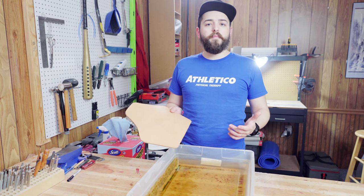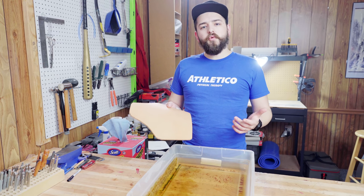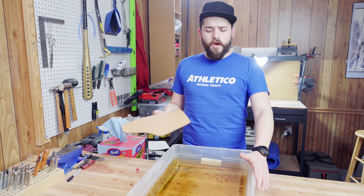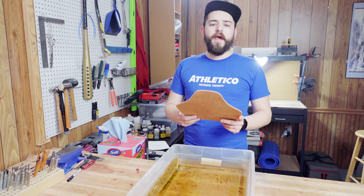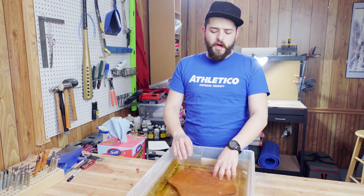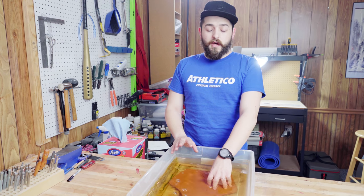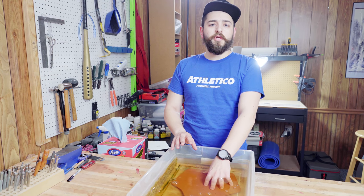Now that we've got our bracer cut out, the next step is soaking and wet molding. This is going to allow us to shape the piece to our arm and add the contours needed to make it more comfortable. You want to start with some cool or lukewarm water — this water is room temperature. We're going to place it in the water, make sure it's submerged, and soak it for just a couple of minutes. We don't actually need complete penetration because this is going to be a pretty simple bracer with no complex contours or in-depth shaping required.